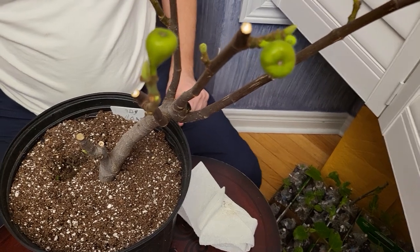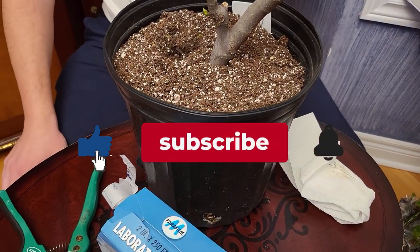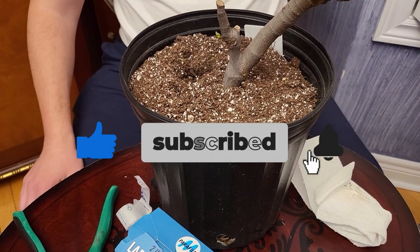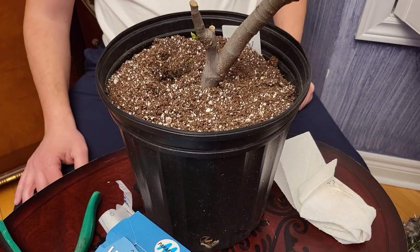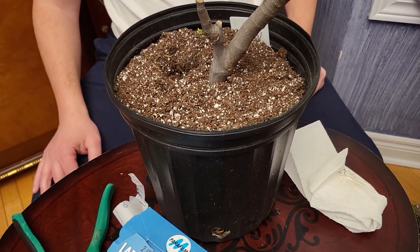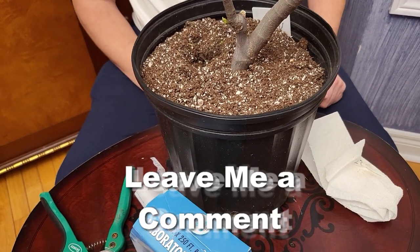Before I continue, if you're not following my channel, please follow my channel. Share the video with anybody you know who might be interested in figs or gardening in general. Put a like and leave me a comment if you have any questions.